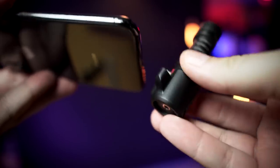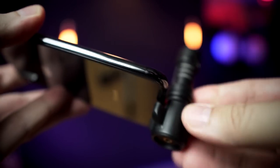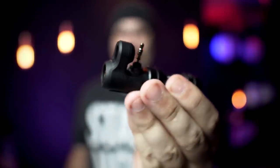Today we're talking about the Rode VideoMic Me-L, a directional little shotgun microphone that goes right into your iPhone. If you're an Android user, keep watching, because they make the Rode VideoMic Me that has a 3.5mm headphone jack that will go into your Android.